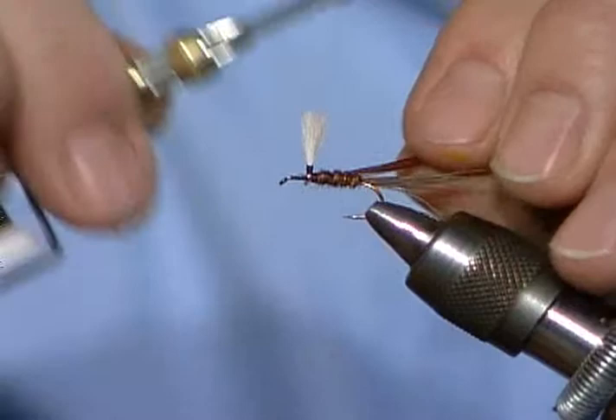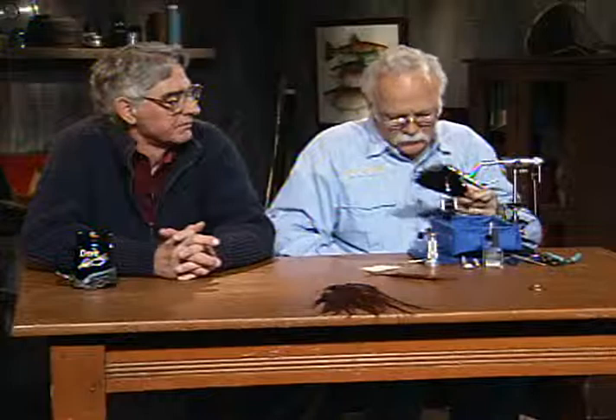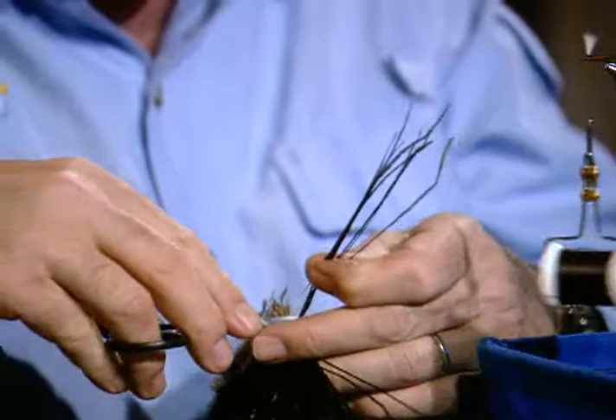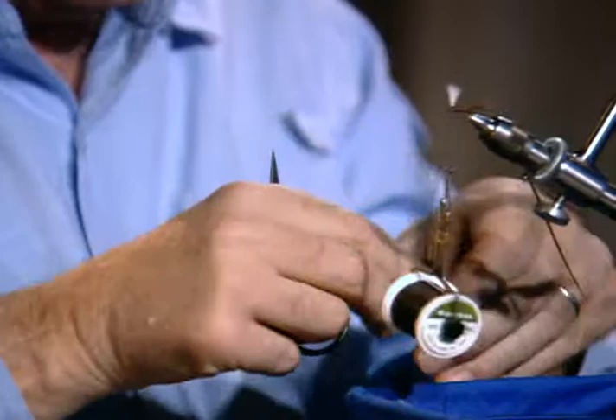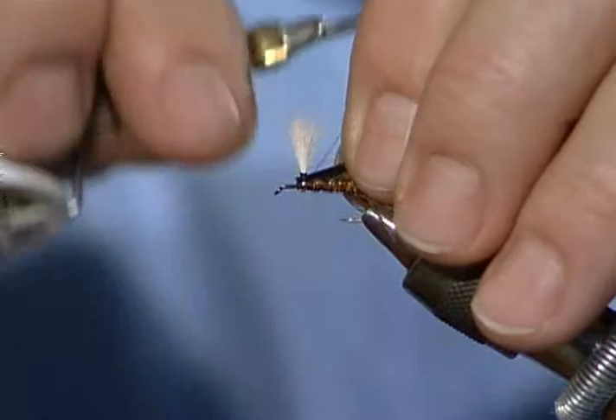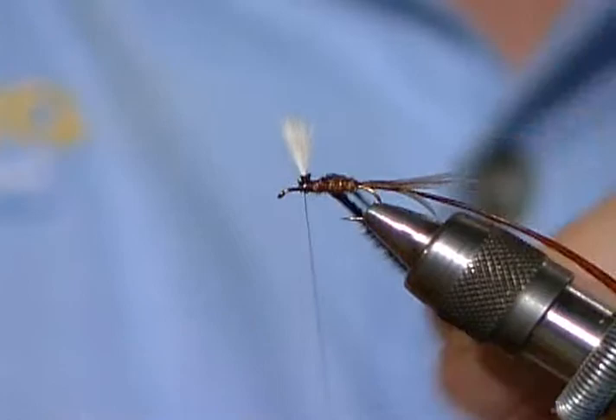I've tied that hackle onto the hook itself. There are two ways you could do this - you could wrap the hackle on now and force the thorax, the peacock herl, under it. But it's just kind of a personal preference. I'm going to go ahead and wrap that thorax area in first. And here we are again tying with peacock herl, the old standard material.